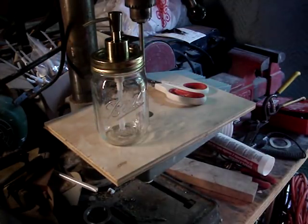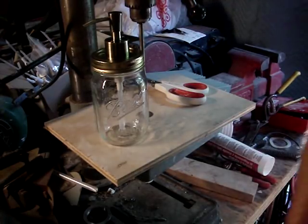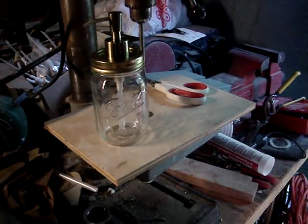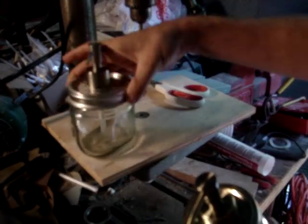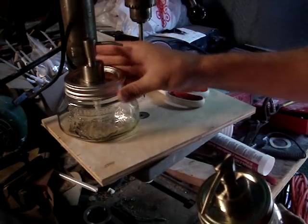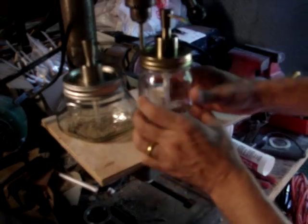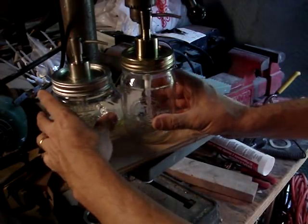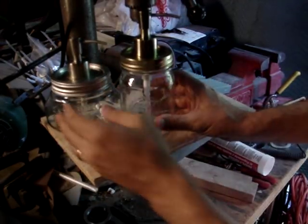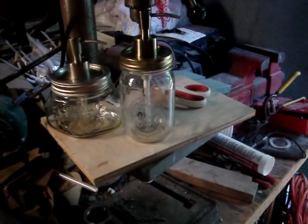There it is — finished. Here are some other ones that I've also made. It's an interesting one; the jar has a nice shape to it. You could do anything you like actually — a bunch of different styles or different colored jars. Any metal lid will actually cut with a drill bit, so you can make it out of any kind of jar you like.